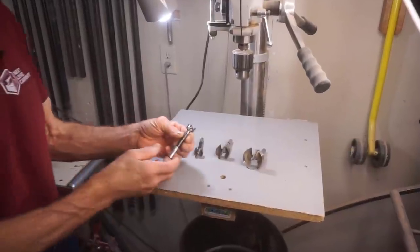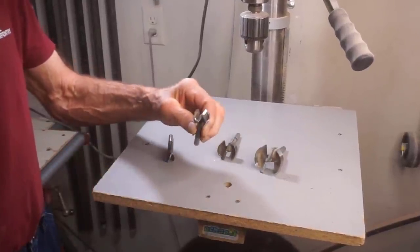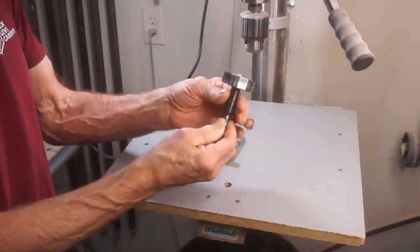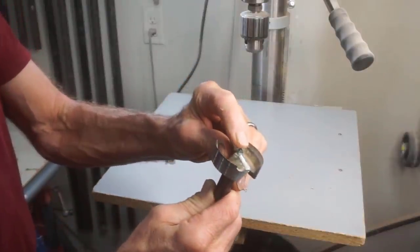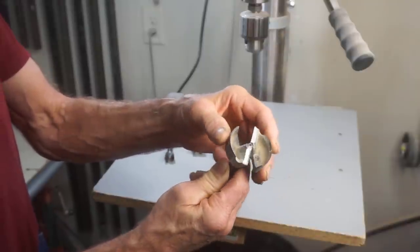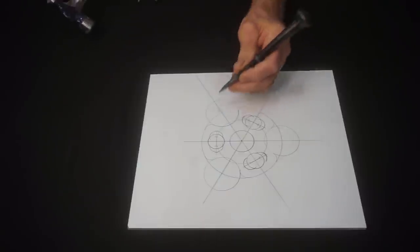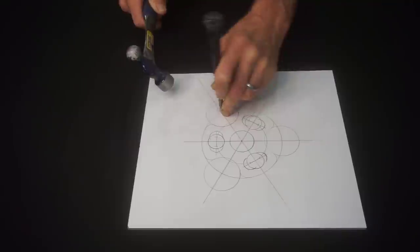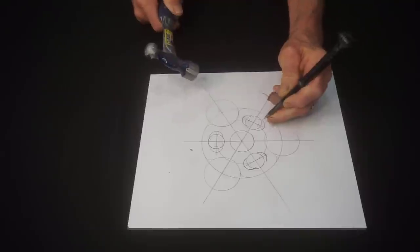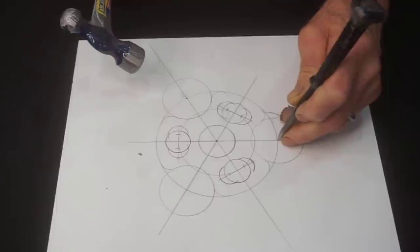I'll be using all Forstner bits to cut out the circles that we just laid out on this template, starting with three-quarter inch, and then also using one inch, one and seven-sixteenths, and two inch. I use Forstner bits for this because their fine point makes it easy to align with the compass center points, and their overall design means they cut crisp, clean holes exceptionally suited for cutting out templates. For easy, accurate hole drilling, I hit each center point on the template with the tip of a sharp punch — it makes Forstner bit alignment easier by giving their fine tip a defined point to register to.